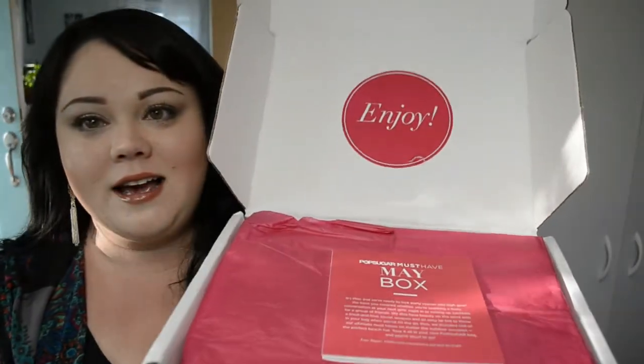Hi guys, it's Carissa and I have my PopSugar Must-Have box. It got here yesterday and it was really hard to open it, but I wanted to save it for when I filmed this video. Okay, it feels really heavy — granted I've only had one of these before — and this is what it looks like on the inside.